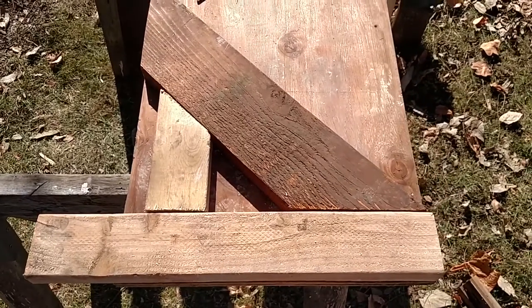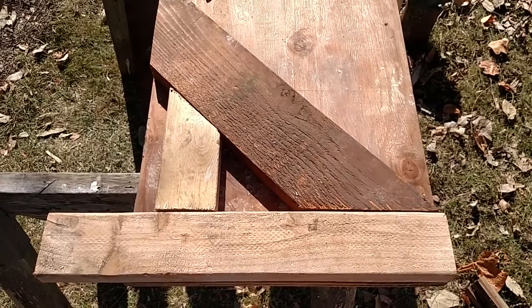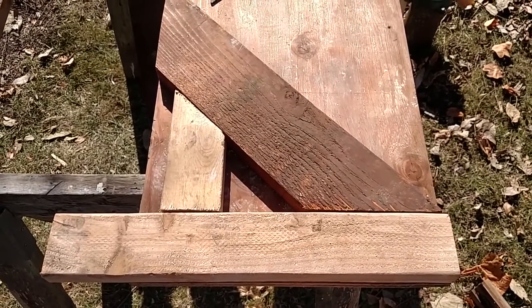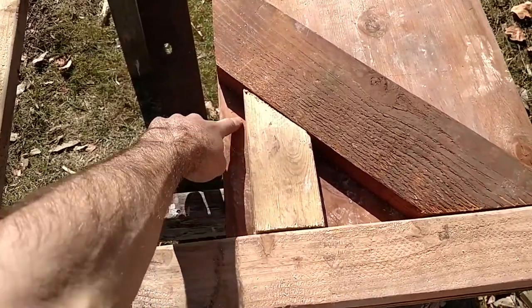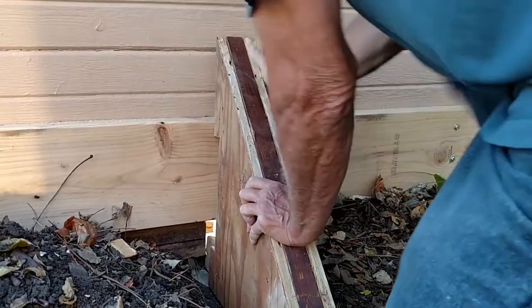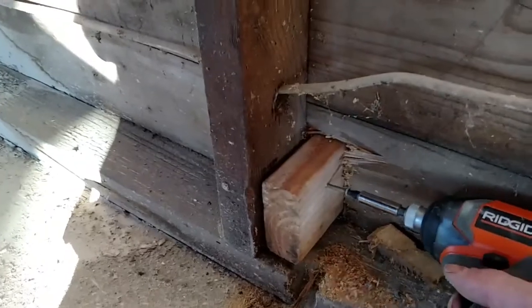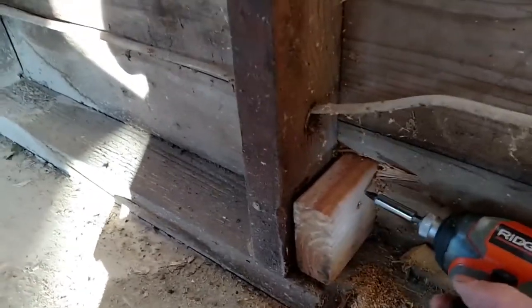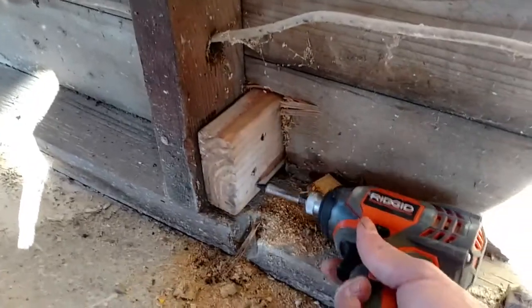The flying buttress setup for the side walls in the center, with a little spot right here for the 2 by 10 to fit in. Let's go for it — I'm a little bit nervous.